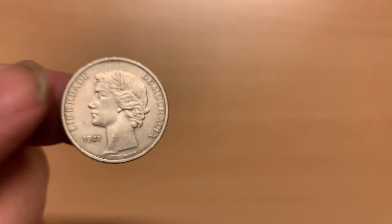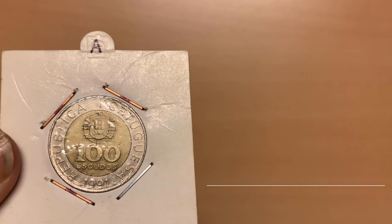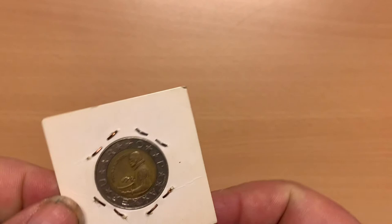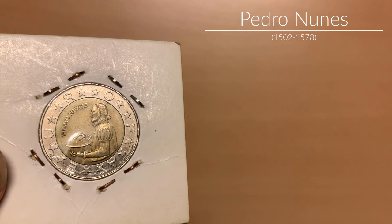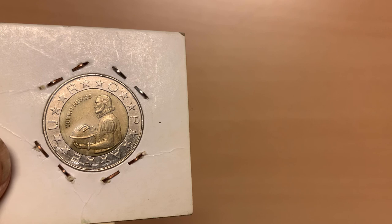The final coin is a 100 escudos coin from the mintage between 1989 and 2001. It is bi-metallic, with an aluminium bronze centre and a copper nickel ring. The obverse features the coat of arms above the denomination in the centre, with the country name around the outside and the mintage date, 1991, at the base. On the reverse is Pedro Núñez, a Portuguese mathematician, cosmographer and professor, facing left and holding a globe. Around the edge is the word Europa, with the letters separated by the 12 stars of Europe in pairs. The designer's name is between the P and the A, while the Lisbon mint mark is between the E and the U.